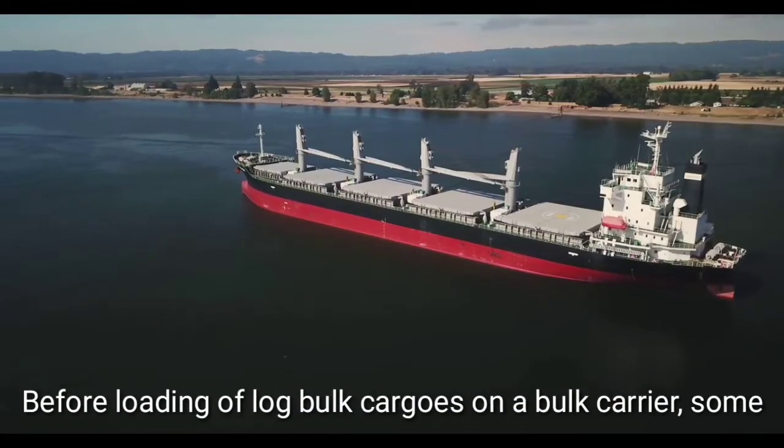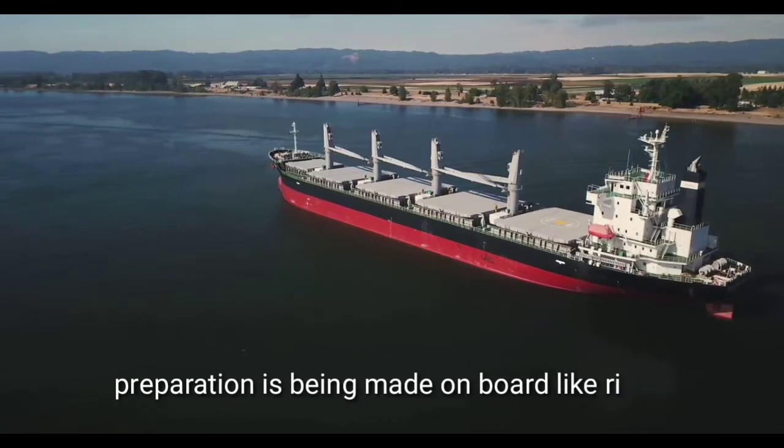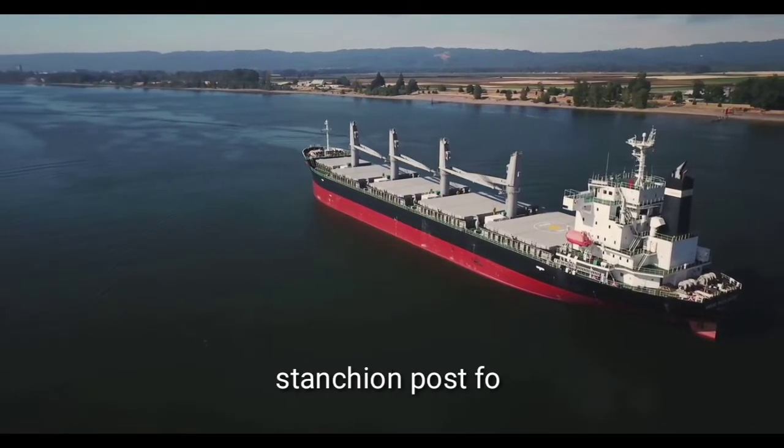Before loading of log bulk cargoes in a bulk carrier, some preparation is being made on board, like rigging of collapsible stanchion posts for protection and lashing of deck cargoes.